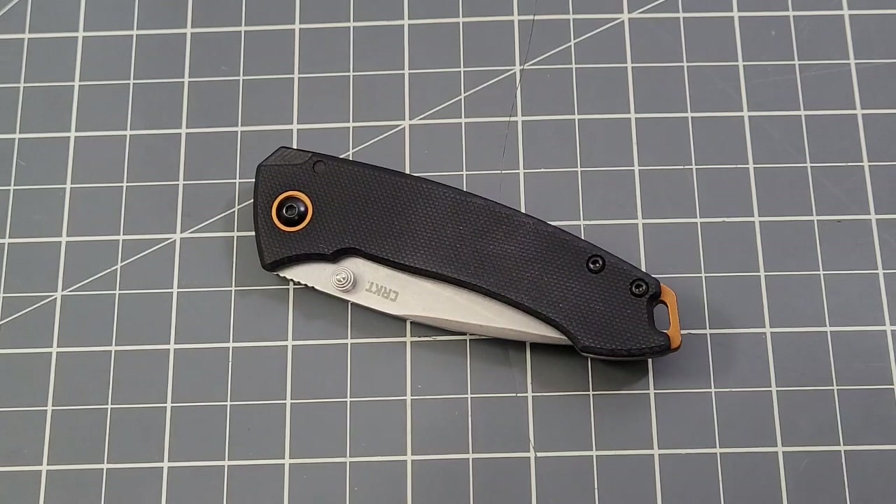Hey everybody, welcome back to Big Red EDC and welcome to this month's affiliation knife from Smoky Mountain Knife Works. If this knife on the table looks familiar, it should — this is the CRKT Compact Tuna, of course designed by Lucas Burnley.